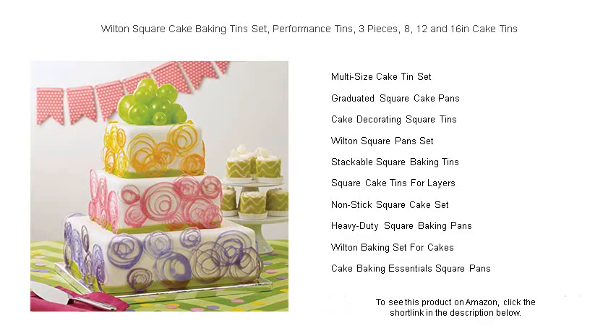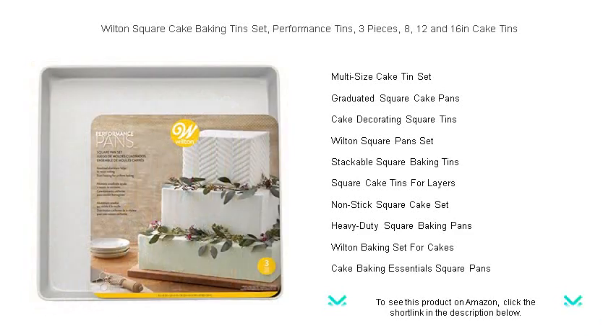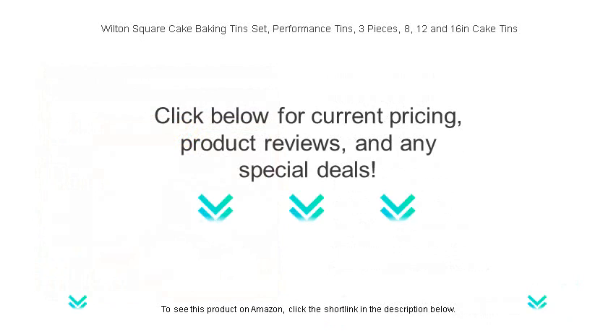Don't compromise on quality. Trust Wilton's long-standing tradition of excellence and make your next cake the centerpiece of the party. Every set is engineered to meet the demands of beginners and professional bakers alike. Order now and turn every celebration into a gourmet masterpiece with the Wilton Square Cake Baking Tins Set.